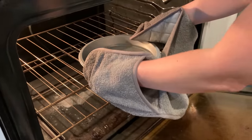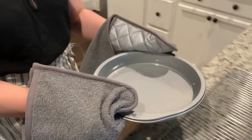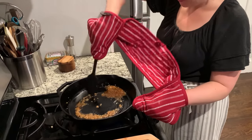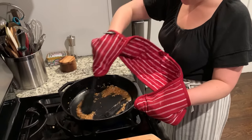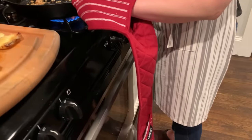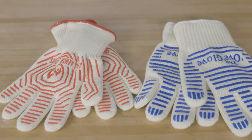Those double mitts were a pain and they're pointless. When we used both hands to carry a pot or pan, that connecting strip of fabric that was supposed to protect our forearms just drooped down and did nothing. If we needed to use our hands for two different things — like holding a skillet handle while stirring a pan sauce — we either had to work with our hands chained together or use one side and let the other side dangle down. No thanks.